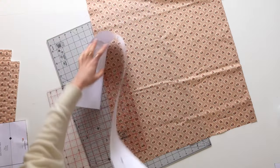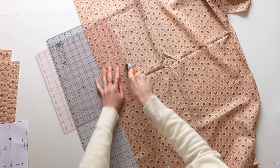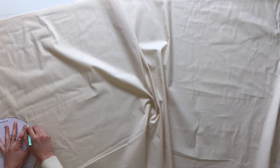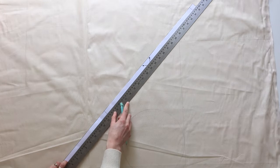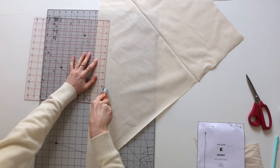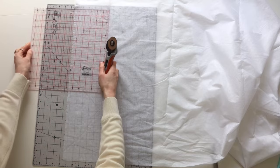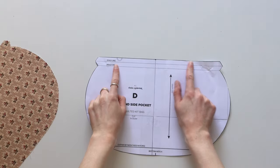I find it easier cutting the strap using a rotary cutter — the measurements are on the strap pattern pieces if you want to do the same. Then cut out your lining pieces. I like to trace my lining because it's easy to draw onto calico, and one piece of the lining is cut on the bias, so again I use a rotary cutter. If you're using a reasonably lightweight fabric like quilter's cotton, you'll want to interface your strap, so go ahead and cut out some fusible interfacing.